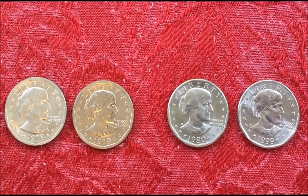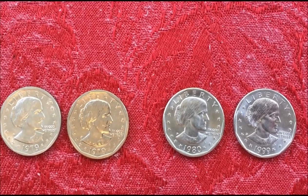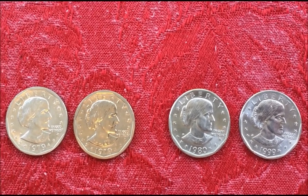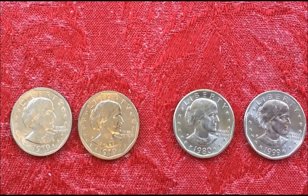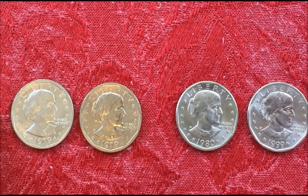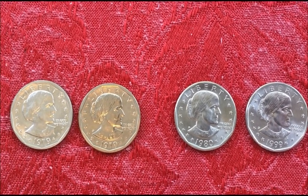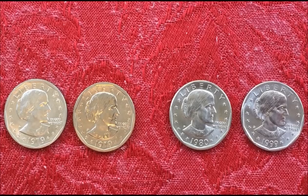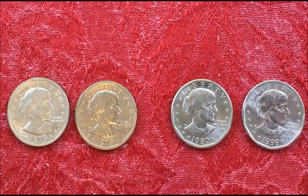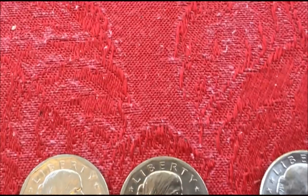So what they did in '93 was install vending machines in post offices that, when you bought stamps, would dispense your change as Susan B. Anthony dollars.